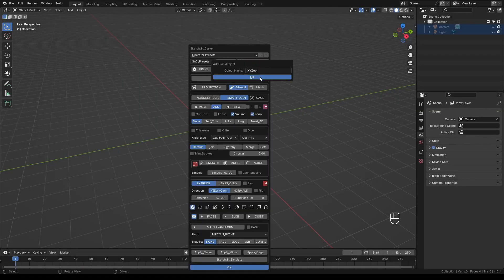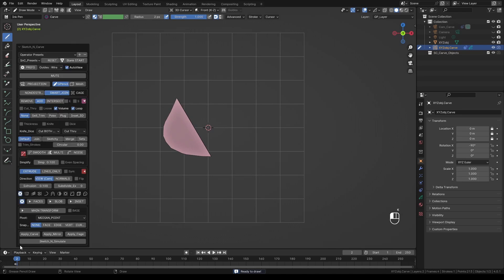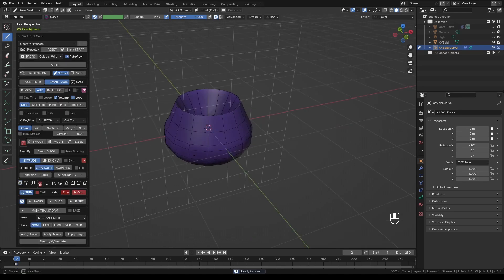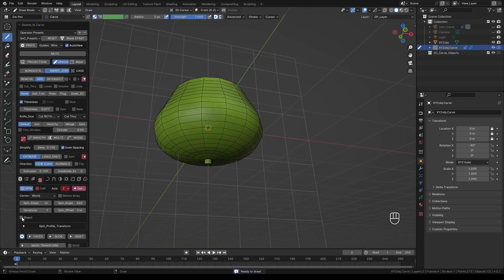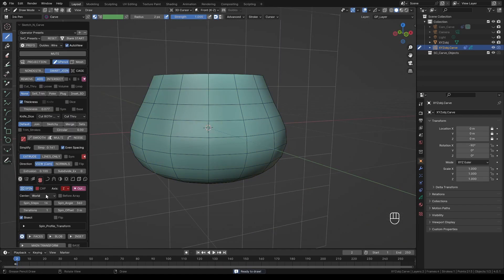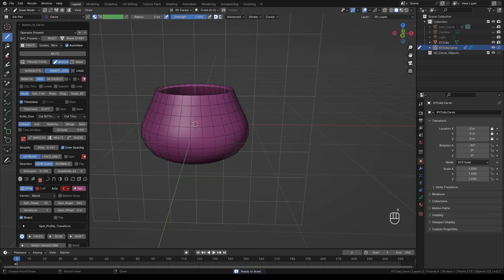Add a blank object and draw the profile of the coffee mug. Press K to activate Sketch and Carve. Expand the menu panel, add Spin, change the axis to Z, and turn off Volume and Loop. Add some thickness, adjust the value to your liking, and enable even spacing. Expand the Spin menu and turn on Bisect. Adjust the simplification if you like, and also increase the spin steps to get a nice smooth surface.